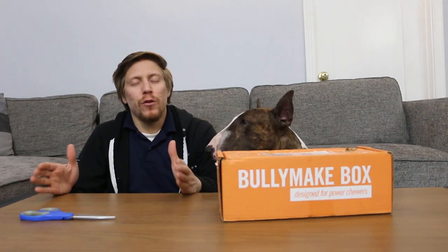What's up guys, Taranis here along with Odin. It's another month — the month of November — and we got a new Bullymake box.